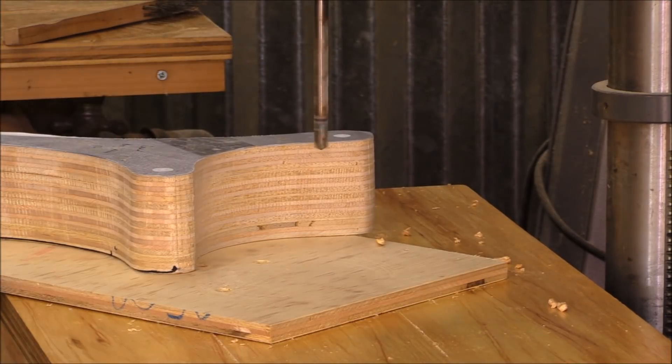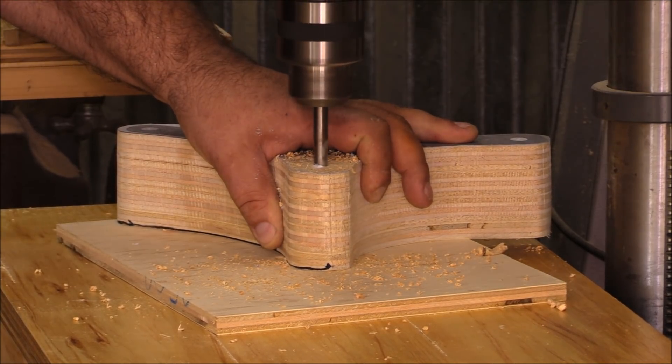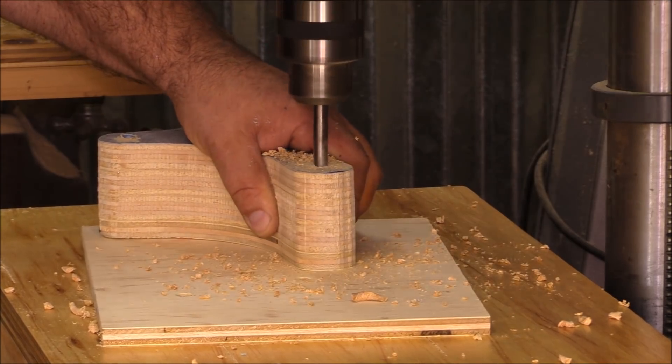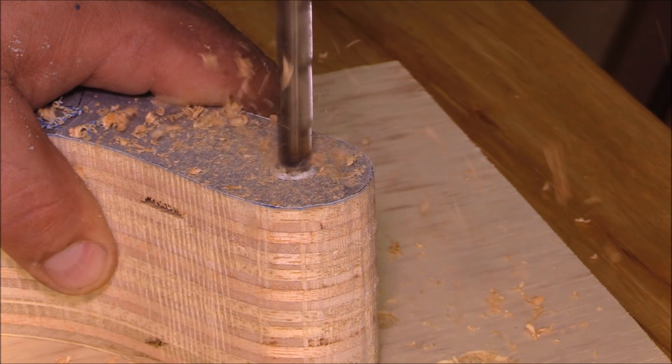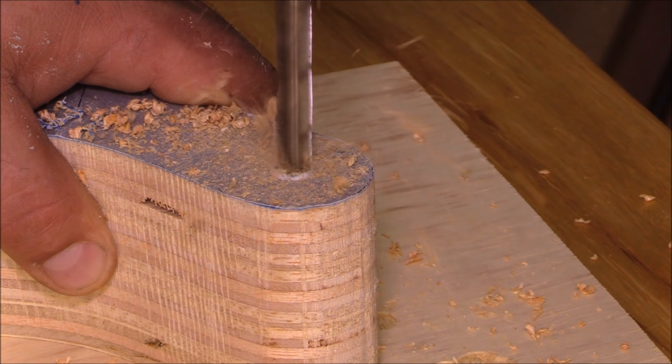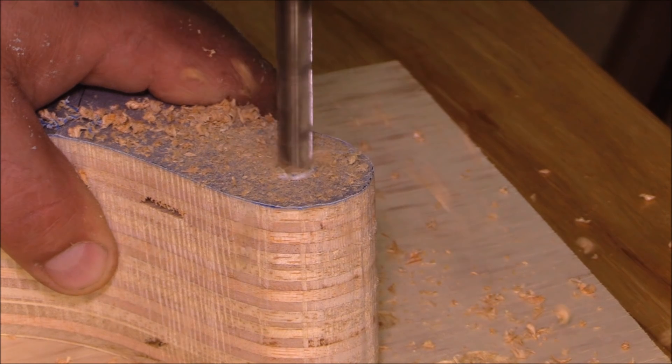That's the way I could just get these done really quickly. After I had everything cut out on the bandsaw, I came back and drilled out all the hinge areas on the drill press.